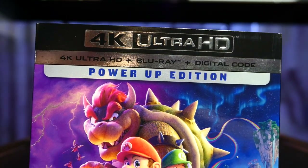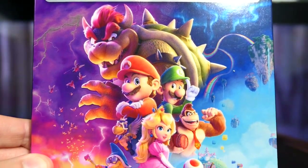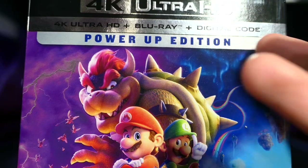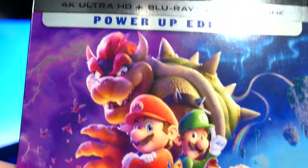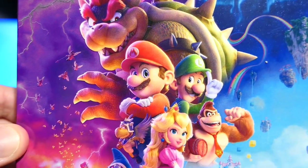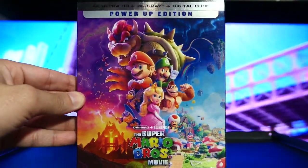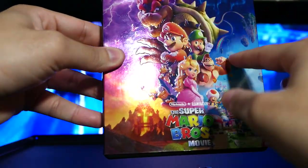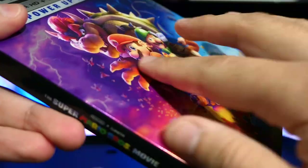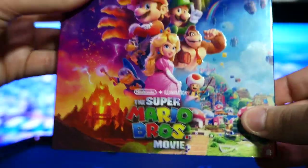Without further ado, let's take a quick look at the actual packaging. You have this nice little slip cover — this is branded as the Power Up Edition. Honestly, I have no idea what that means because there's nothing special in here that really makes it feel like a Power Up Edition. Moving over to the cover, it looks really good, pretty much what we've seen from all of the movie posters. The slip cover has a nice metallic sheen to it, and all of the characters are kind of embossed — they have almost a 3D look, like everything is just a little bit more raised and has some nice texture.